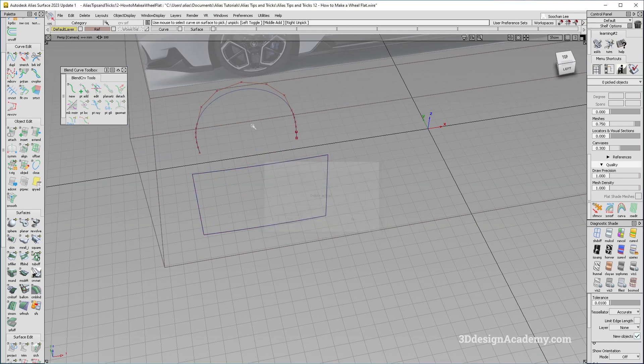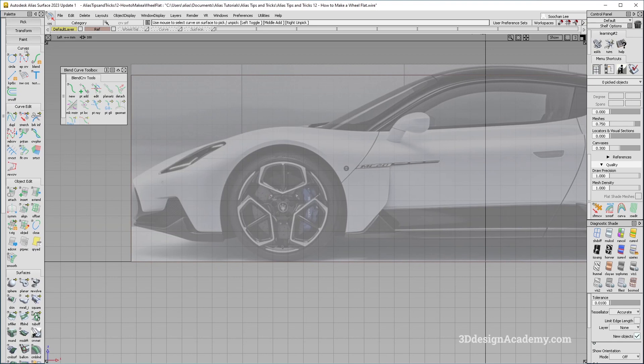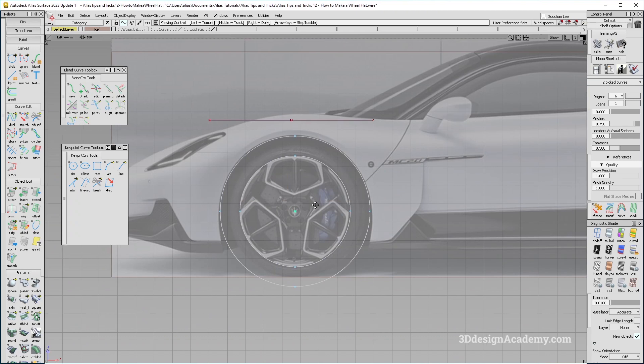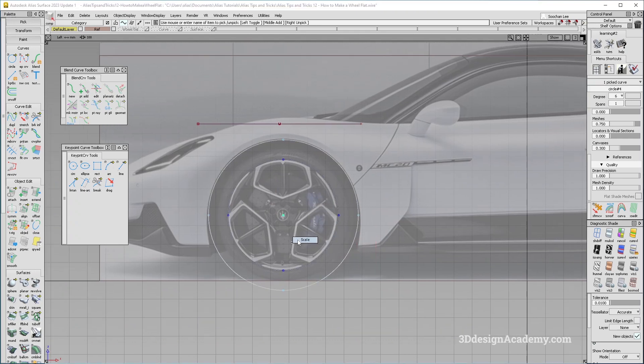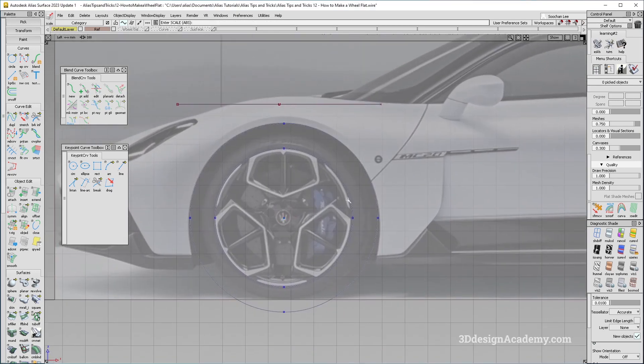So here is what I am going to do instead. I am going to make a wheel flat based on the Maserati MC20. I'll start with the circle — going to the key point curve toolbox, grabbing a circle and mimicking the wheel. Then I'll copy and paste it and scale it up for the inboard side of the wheel flat. Note that this is a perspective photo so it may not be 100% accurate, but it seems close enough.